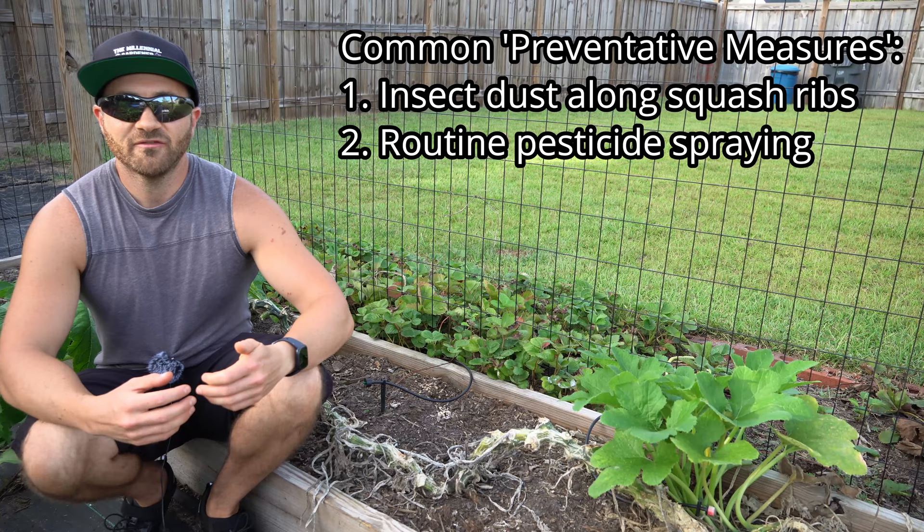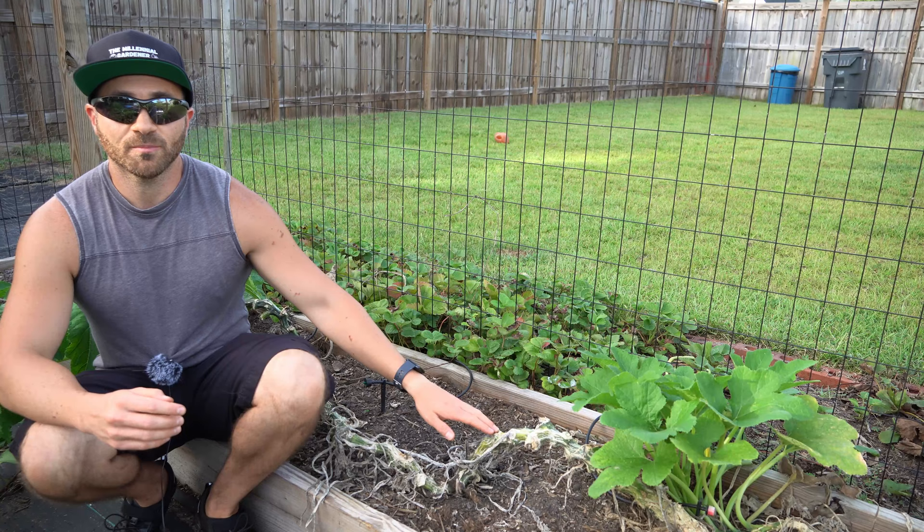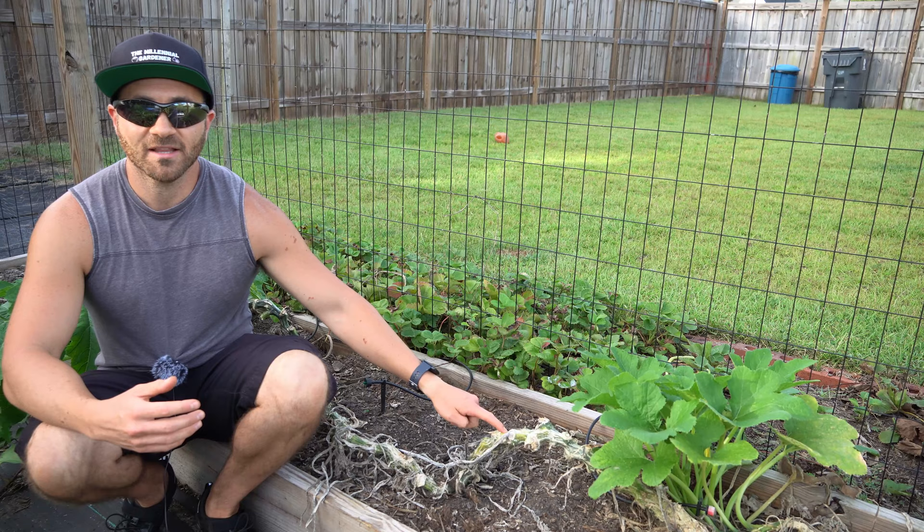While there are preventative measures that you can take to help delay the infection by the squash vine borer, it's generally only a matter of time until the vine borer finds its way into your plants. The reason why the vine borer is so hard to protect against is because they wind up inside the ribs of your squash plants, and you can't contact them any longer with insecticides.